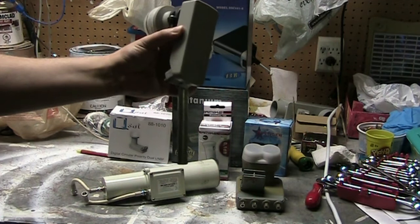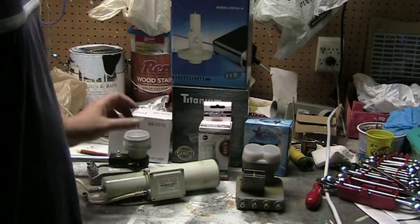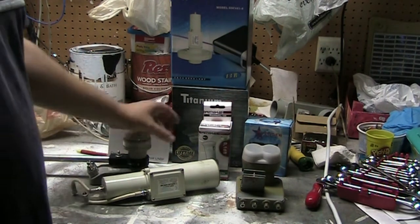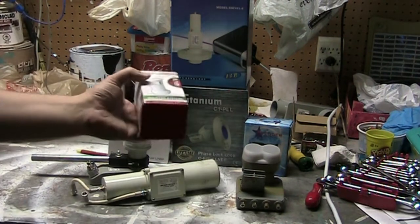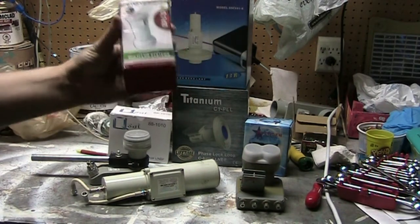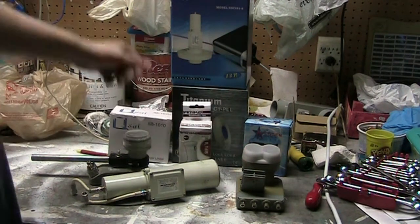You have to have the right LMB in the right dish. The main thing is you want to have a linear KU LMB — you can get an LMB that is both linear and circular — but you really want to get that linear one for free-to-air, and you're going to need the right size dish.